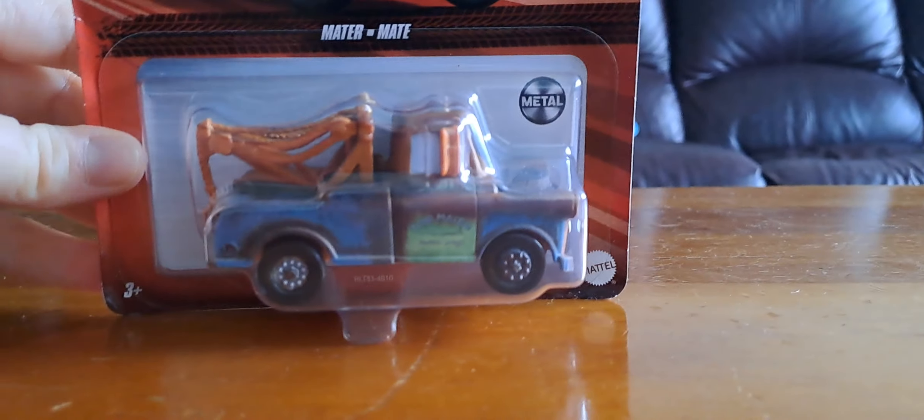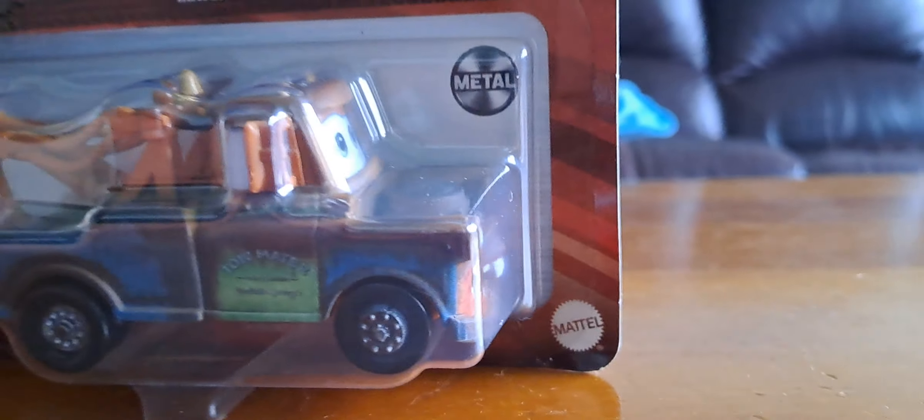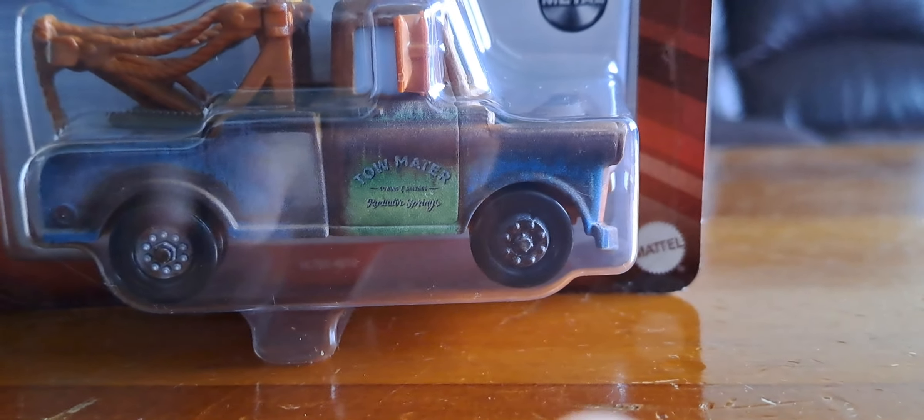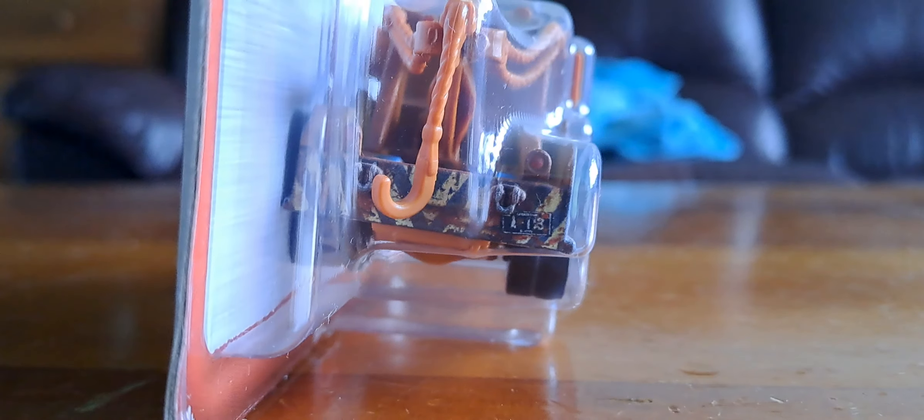So there's this Mater. He has a smile, he looks happy. Tow Mater Towing and Service, Radiator Springs. His famous license plate, AA-1-3. He's got light details — green lamps up here.